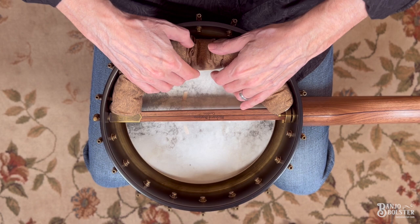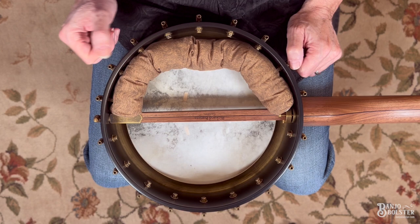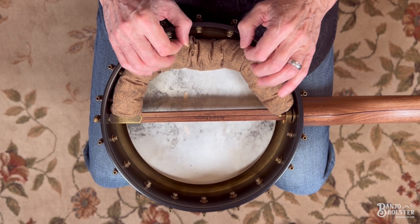If you have a situation where you're looking for even more overtone removal, you can take the banjo bolster and have it actually make contact with the head. This is going to be approaching something along the lines of conventional stuffing, adding a lot more dampening. But in some situations it may be exactly what you're looking for, especially if you have a hide head and there's a lot of humidity.